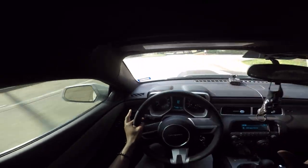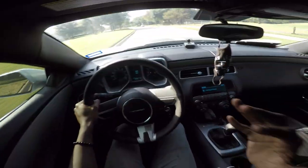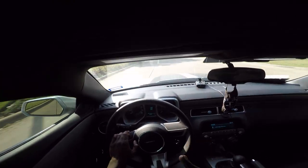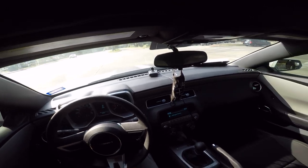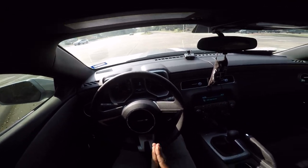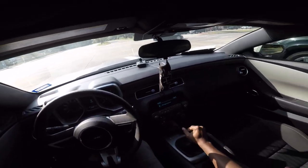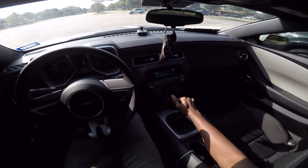I feel like I can shift so much faster and smoother with this new shifter. I love it so much — it feels amazing. Money well spent on this thing. If you guys were skeptical about getting the shifter, I would say 100% go for it, you will not regret it. I wouldn't understand why anyone wouldn't like it — it's an amazing shifter, you will love it. That's a gear right there — like, that shift was clean.